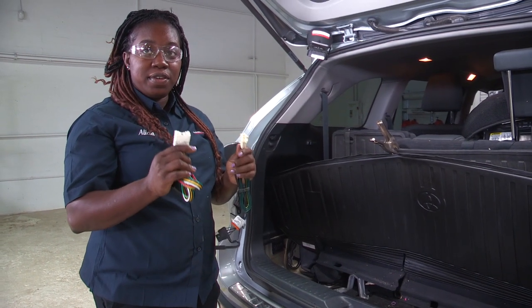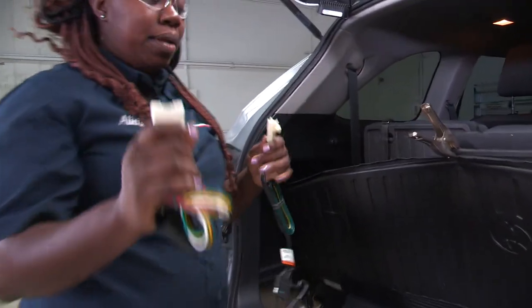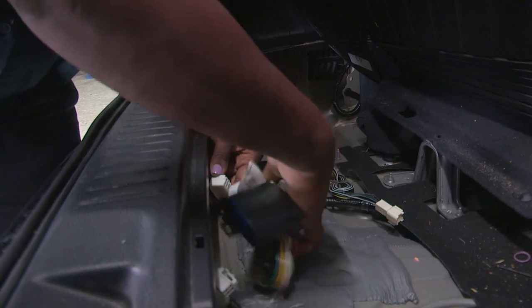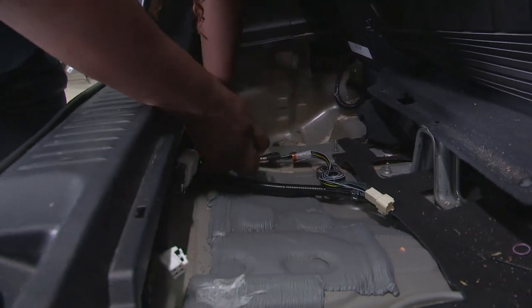There are two pieces required for the wiring harness which I'll plug into the adapters. The first connection will be here — you'll simply just plug it in. It slides right on until you hear a click, and you'll set that aside.